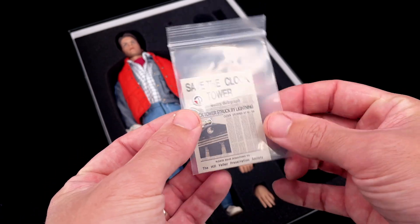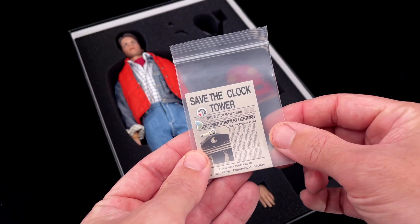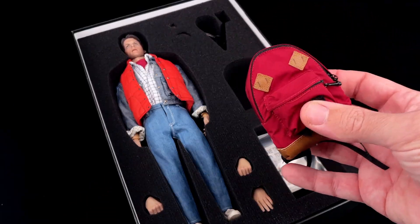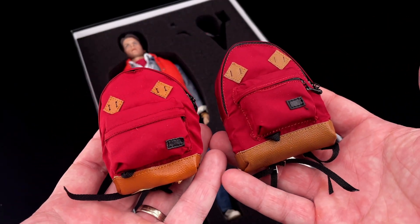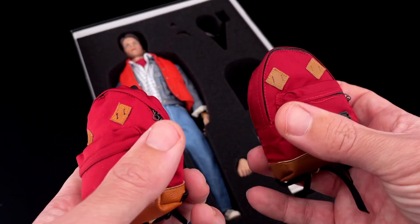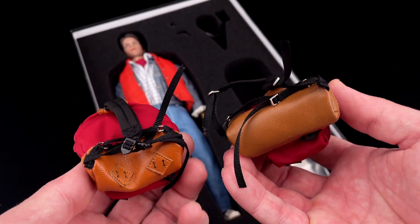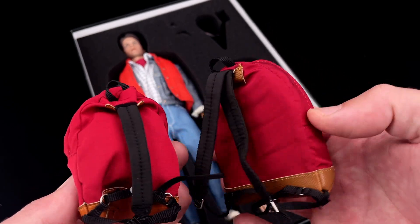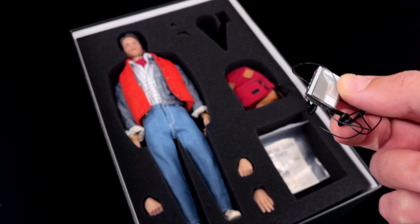You also got the stickers for your jacket. We got Marty's backpack, and we can compare it with the Hot Toys one I have here in my left hand. They feel almost the same — the Present Toys one is a bit larger, the material feels cheaper, and lacks a bit of detail here and there, but overall I think it does the job.